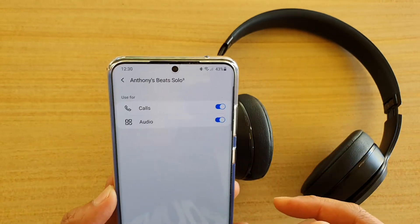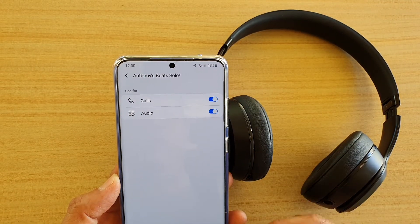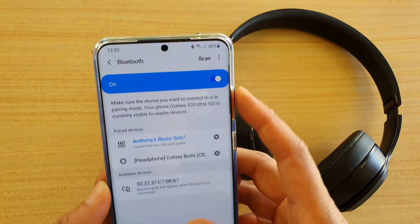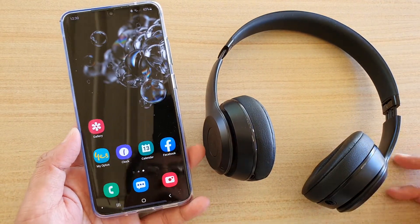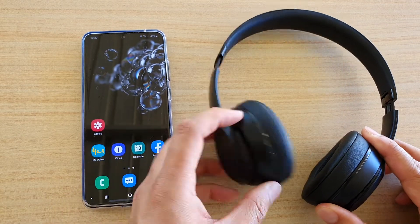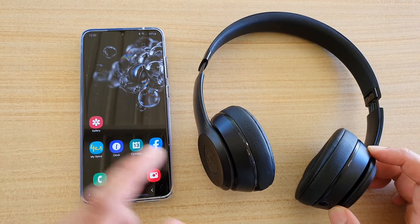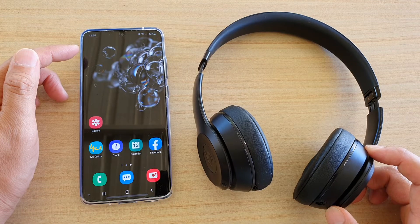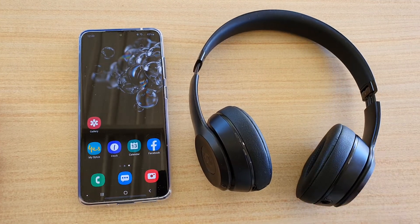You can turn calls or audio on or off. If you want to use it only for listening to music, you can switch off calls. If you want to use it for both, leave them on. You can then open up YouTube or any app and all the audio will come through your Beats Studio headphones. That's how you pair the two together with your Samsung Galaxy S20. Thank you for watching — please subscribe to my channel for more videos.